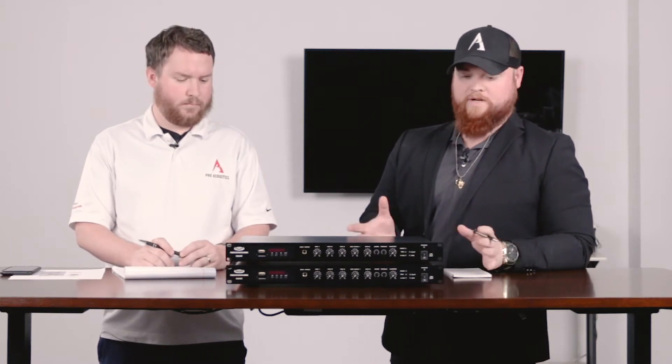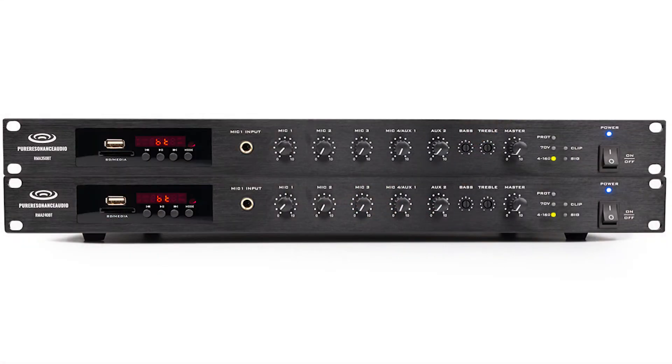So the new kids on the block from Pure Resonance — we want to break down both of these newer models for you: what they do, how they're different from our previous models, and walk you through the new features. Basically, we have our new RMA 240BT and 350BT. These are very, very similar — almost identical — to our RMA 120BT's that have been on the market for a while.